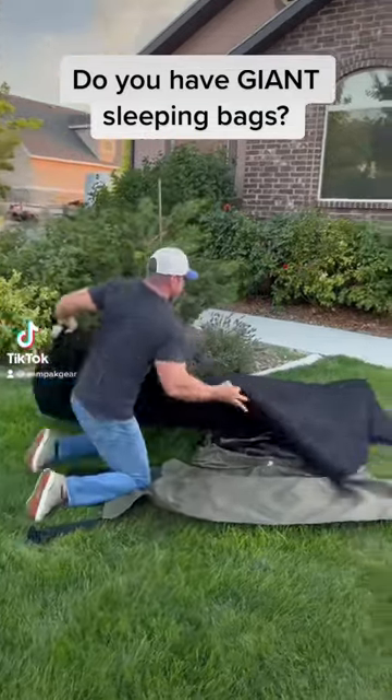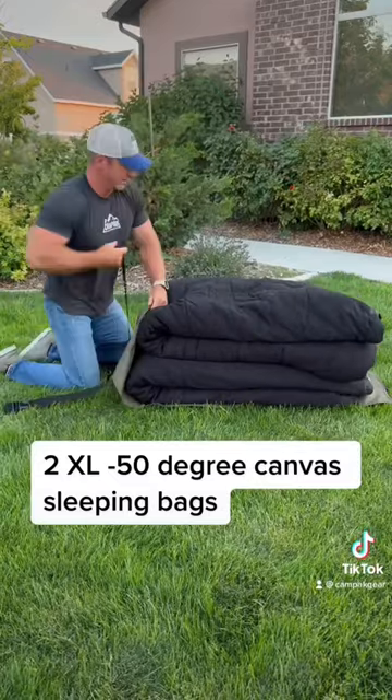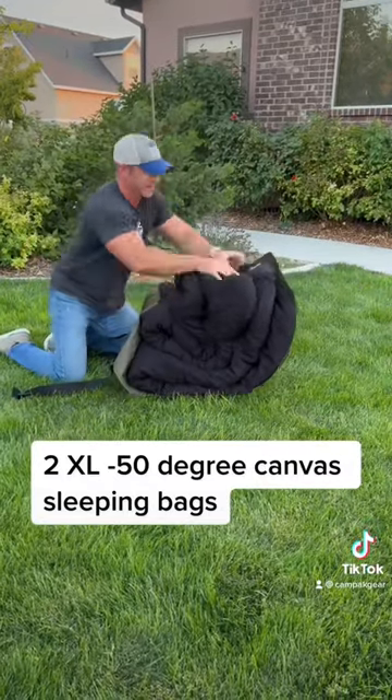Do you have giant sleeping bags? Well, how about two of them? These are about as big as they come, and I've almost separated fingernails trying to get these back into the containers that they came with.